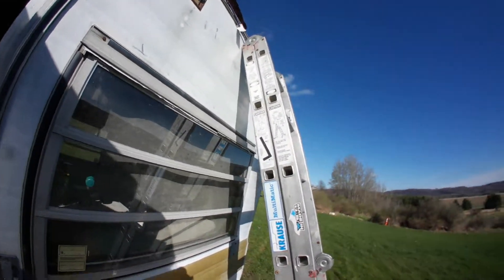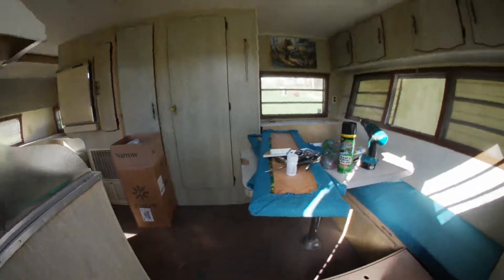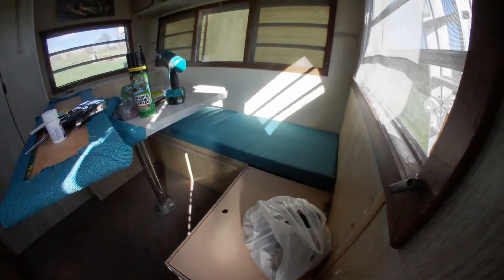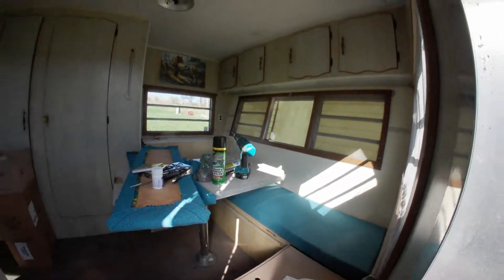We're not going to have it out in the rain, but by having it down here she's redoing the cushions — looks really cool. I'm going to go up top.